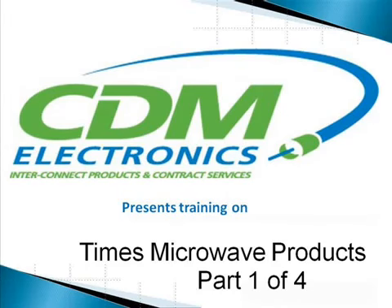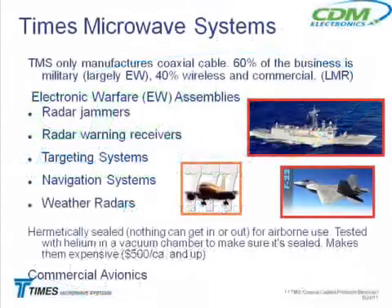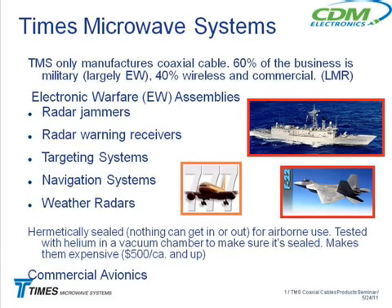CDM Electronics presents training on Times Microwave Products, Part 1 of 4. A big part of the military business is hermetically sealed airborne EW — Electronic Warfare — cable assemblies.